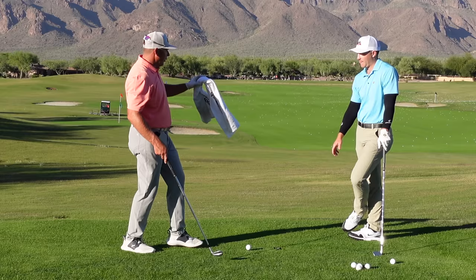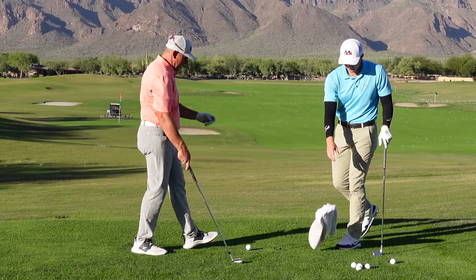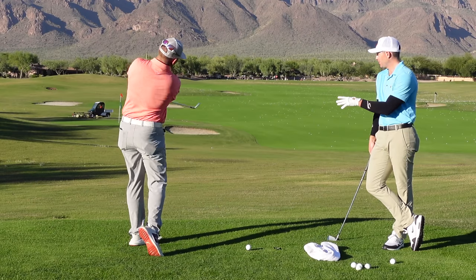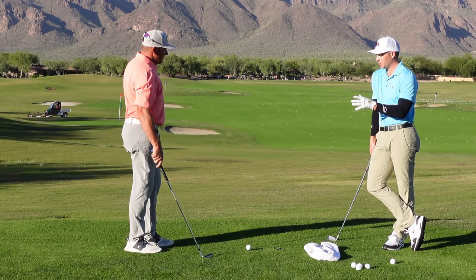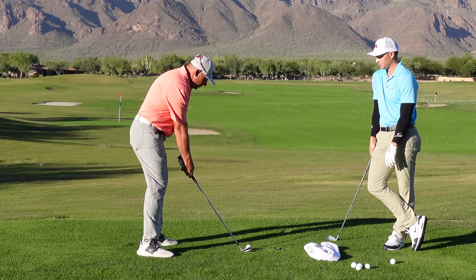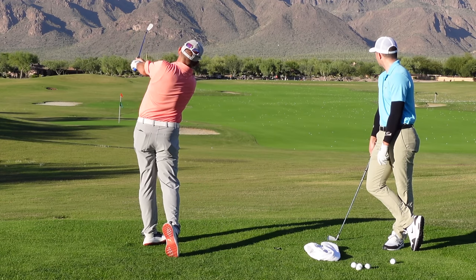A lot of people struggle with creating that pivot — their first instinct is to control the swing with their hands and arms. So if we can get that club traveling through space with a pivot a little bit better, your arc becomes a little bit better as well. Now I'm going to take the towel away. What would this look like when we take the towel out? For this shot I'd still not want you to hit it very far — just a nice little clip like that.